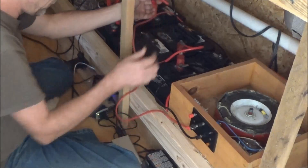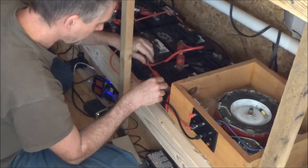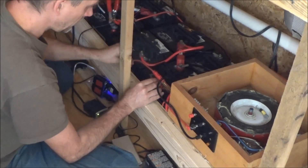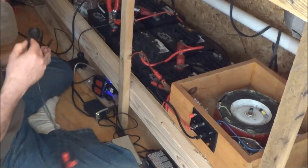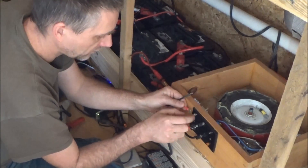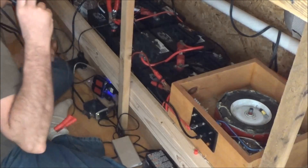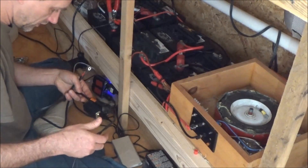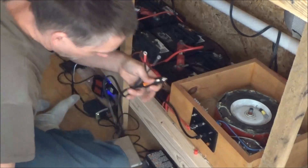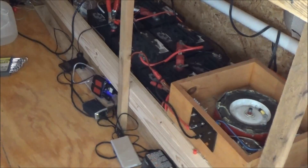I'm hooking up the output first — there's the negative and there's the positive. Making sure those are tight. Now I'm connecting the Bedini motor. That wire won't fit — and that's why I never use that one. Another one is too short. I need to look for different wires to plug in the power to the Bedini motor.